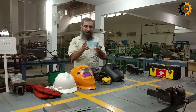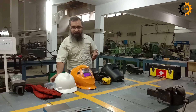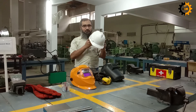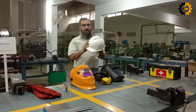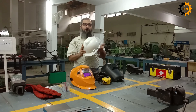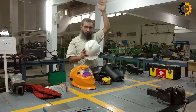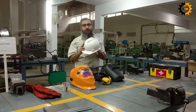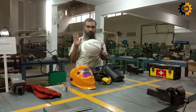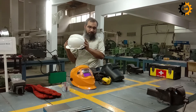Then comes your head. For head protection, you have to wear a safety helmet. This helmet helps protect you from anything hitting your head, or if you are working at some height or something may fall from height. In both cases, you have to wear the helmet. We have a crane here in the mechanical workshop, so if you are going to operate that crane, you have to wear the helmet first.